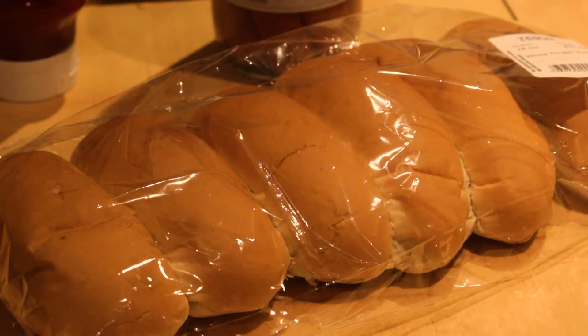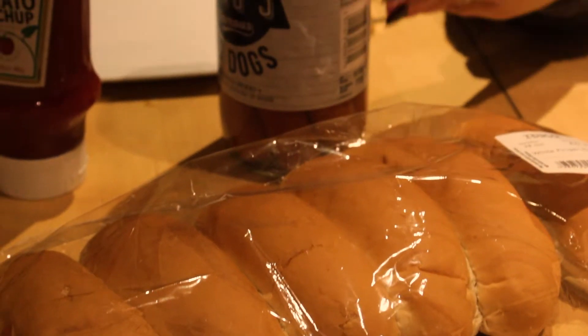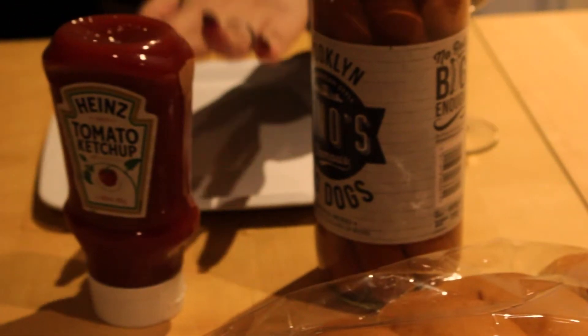For the finger rolls, you will need rolls, hot dogs, ketchup, and a very sharp knife as well.